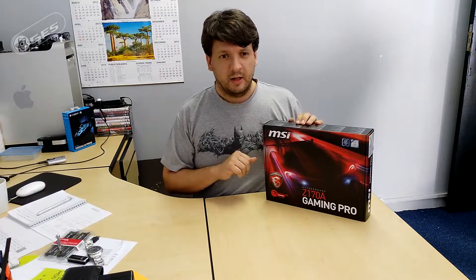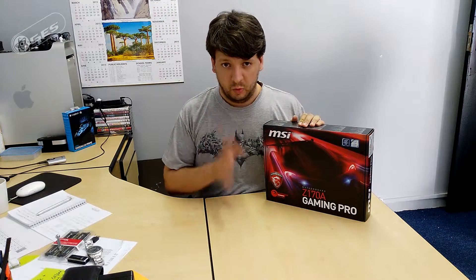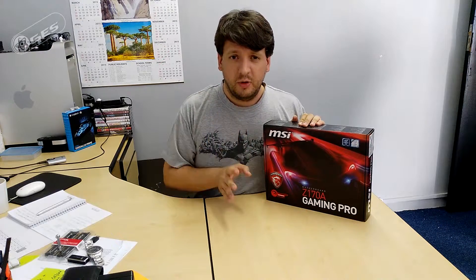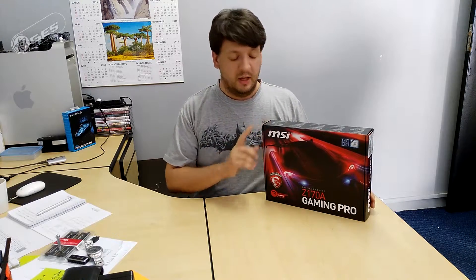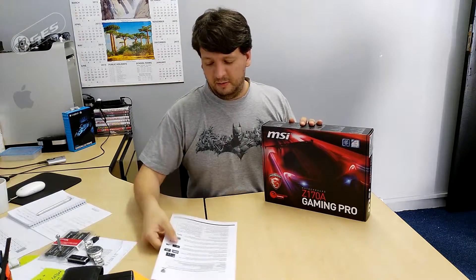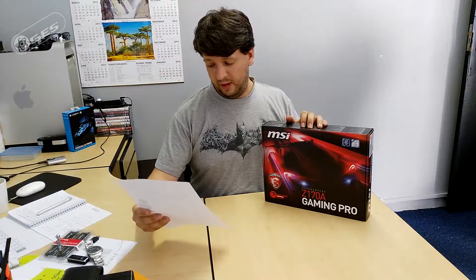It's got a few other features I'll mention now — let me grab my cheat sheet. As with all Z170 boards, they are Windows 10 compatible. It's got Mystic Light, DDR4 Boost, the Audio Boost 3 chipset, and what they call Impregnable Steel Armor.